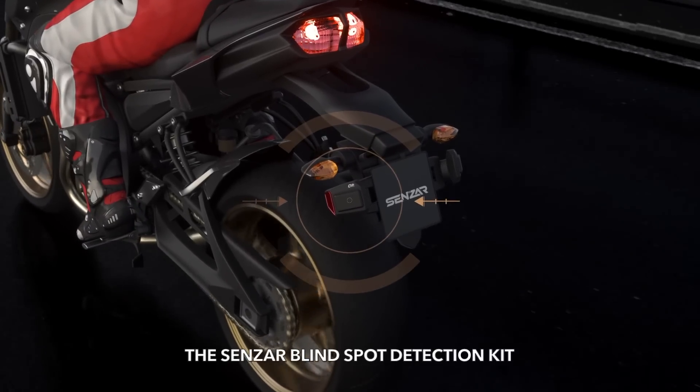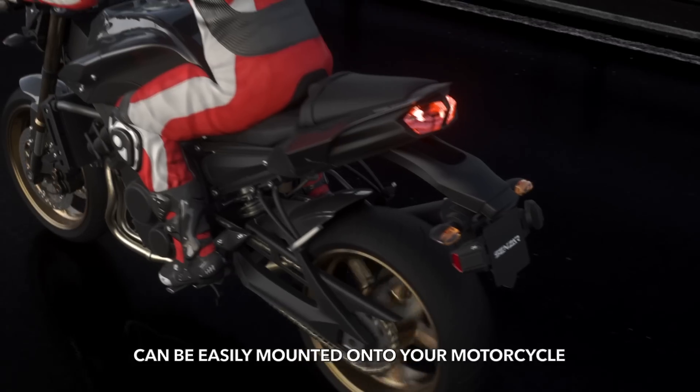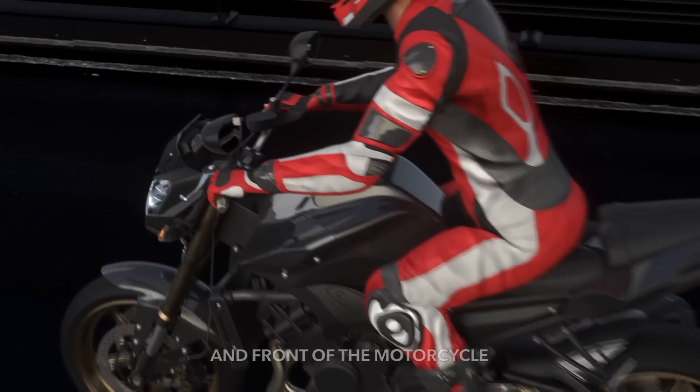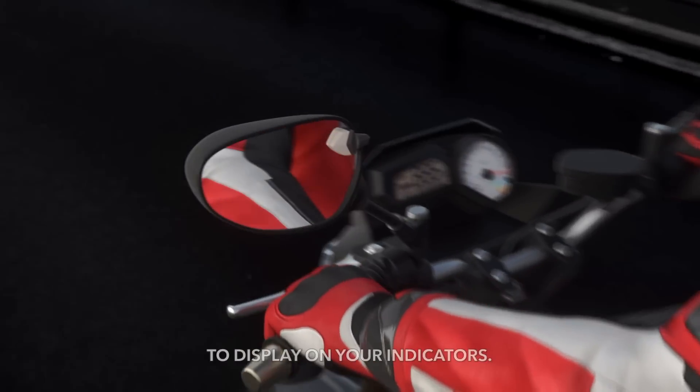The Senzar Blindspot Detection Kit can be easily mounted onto your motorcycle. Cables are run to the seat and front of the motorcycle to display on your indicators.